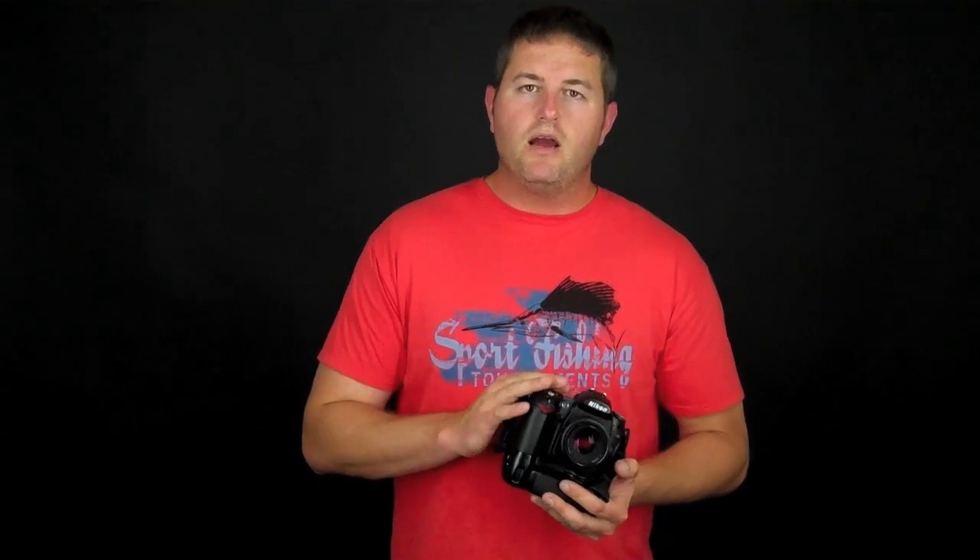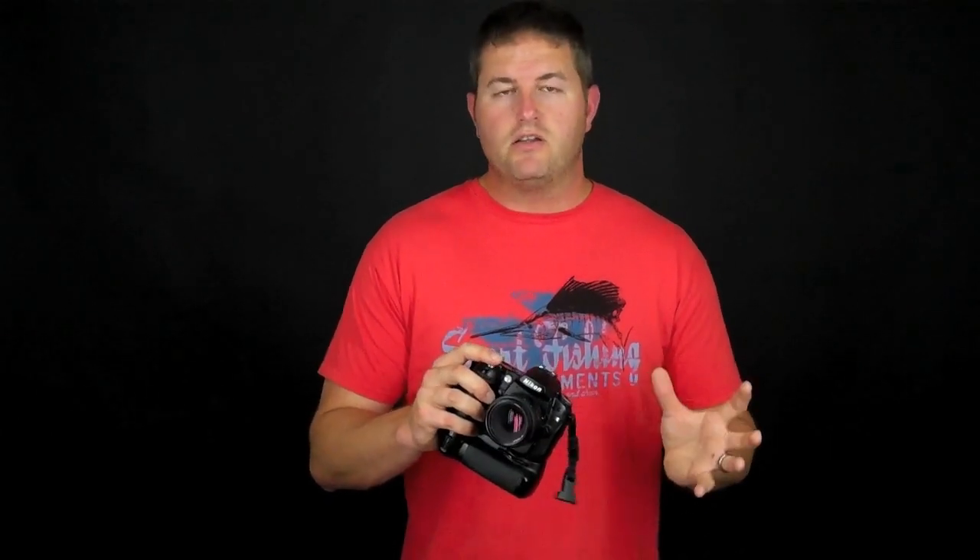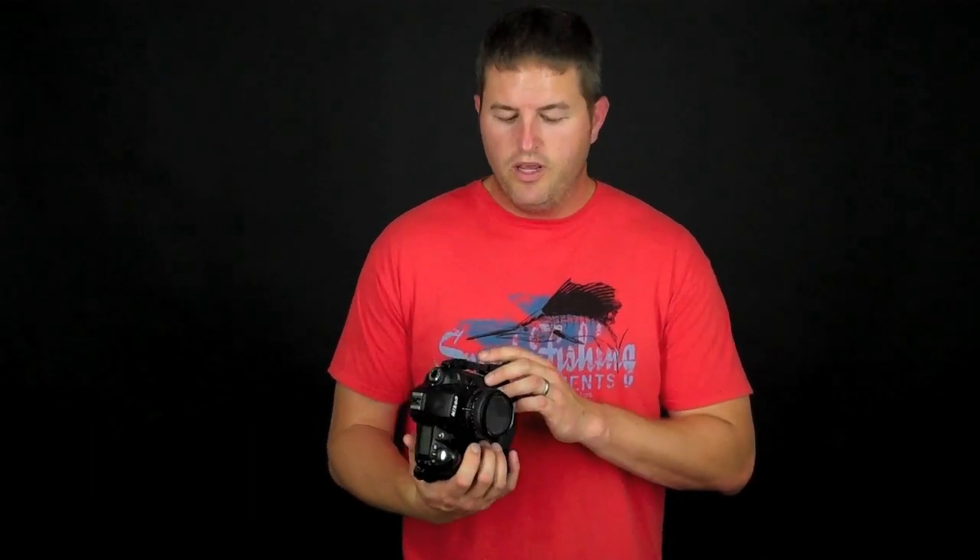Some Nikon cameras have one other mode called AF-A, or autofocus auto. That mode lets the camera detect whether your subject is stationary or moving and makes the decision for you. Say you're shooting kids playing at the park — your child might be standing still one moment and running around 30 seconds later, and you don't want to fumble with switching between AF-S and AF-C. Interestingly, some higher-end professional Nikon cameras don't include that mode — it's more of a prosumer and consumer-level DSLR feature you can use to your advantage.